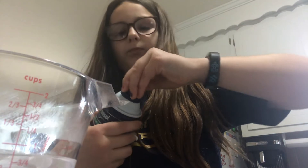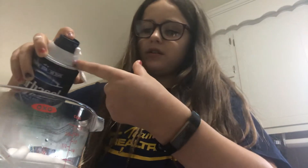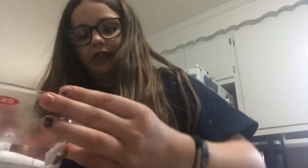Then shake up your shaving cream, get your shaving cream, and just put in as much as you want. It depends if you want it thick or not thick. Also, you'll need a whisk or a spoon — I'm going to use a whisk.